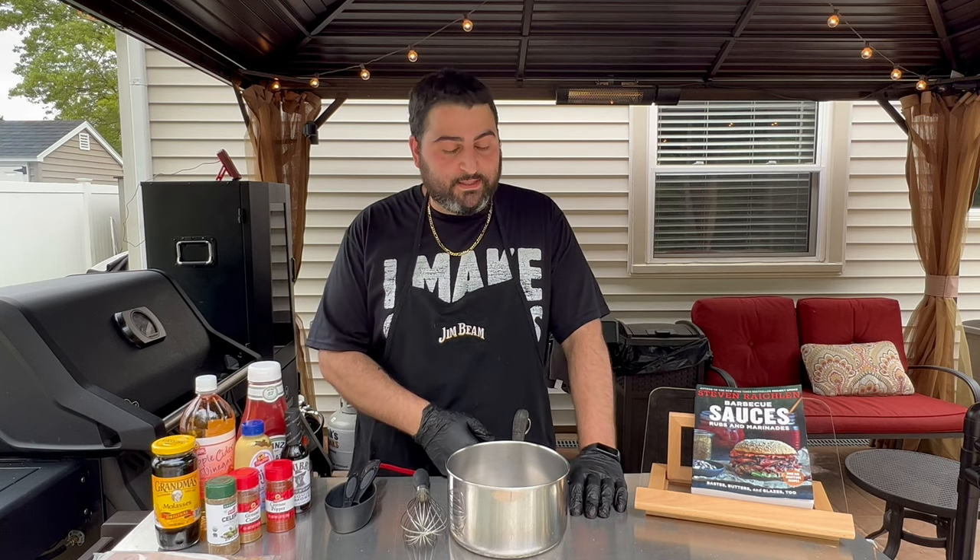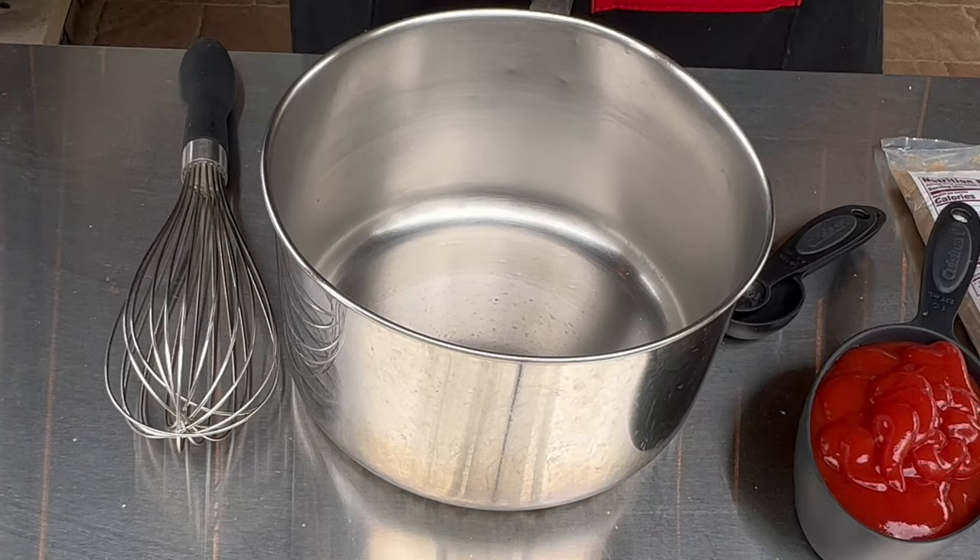Today we're going to do something a little different — we're going to make a barbecue sauce. This is the Texalina barbecue sauce by a chef named Hugh Gunman. It's a Texas style sauce but with a little bit of that Carolina vinegar taste in it as well.